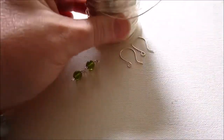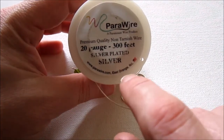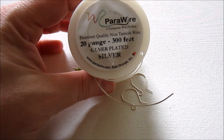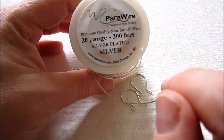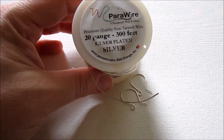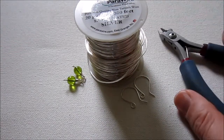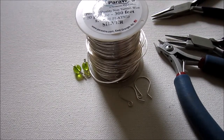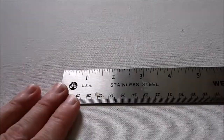You're going to need 20-gauge half-hard round wire, or the equivalent. I like to use Parawire — it's silver-plated and non-tarnish. It really doesn't tarnish; I've been wearing some in the heat and sweating on it and it holds up well. If you're using craft wire or Parawire, it doesn't have a hardness label but works similarly to half-hard. The tools you'll need are wire cutters, round nose pliers, and chain nose pliers. You may also need bent nose pliers or a second pair of chain nose or flat nose pliers to help with the wrapping, and a ruler would be helpful.